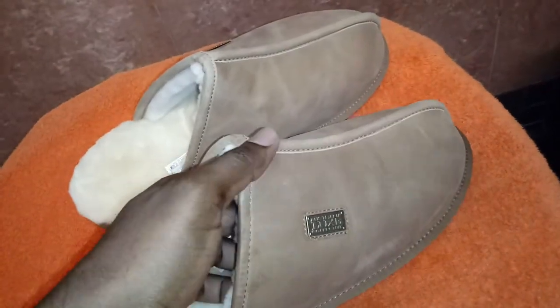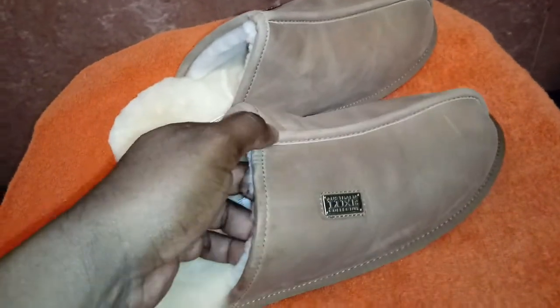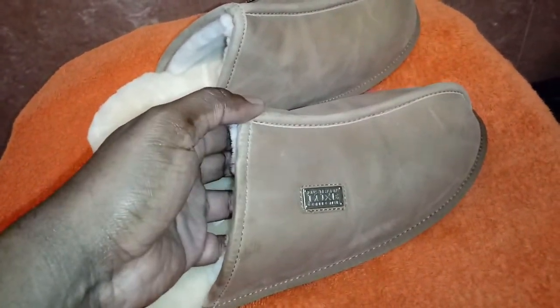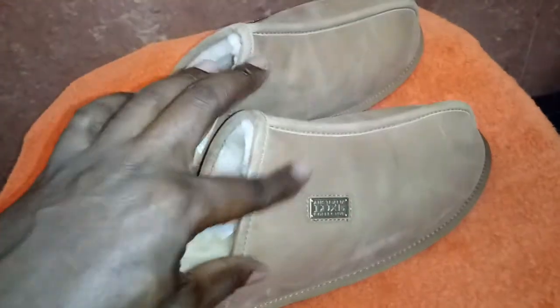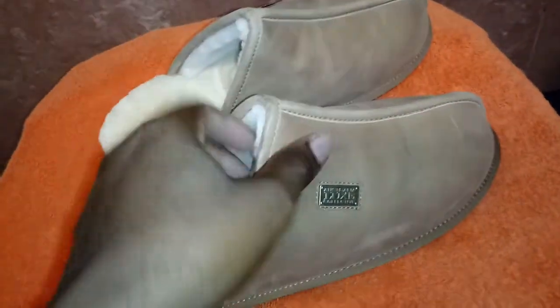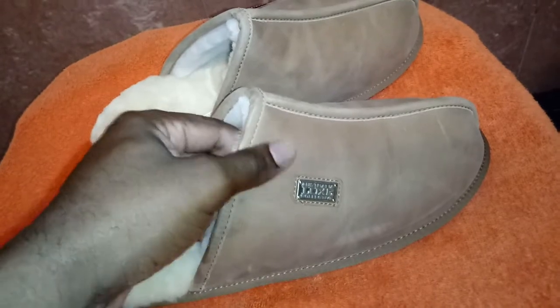One cool thing about this one is the rubber gum bottom sole. Unlike the last one I showed, which you can scroll down and check out, it had a leather sole — real classy looking, but not all that practical unless you're fine with destroying a nice leather sole. This one is more of a nubuck suede or nubuck leather, while the other one was more of a calf polished leather.